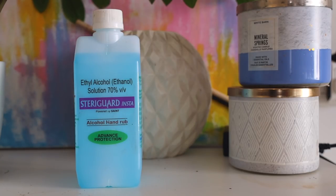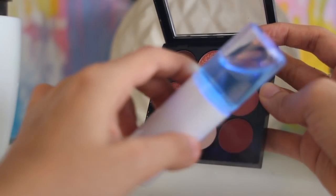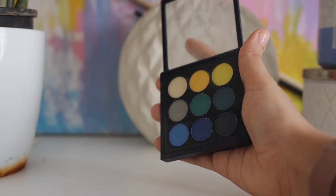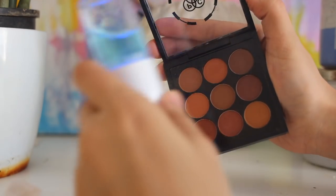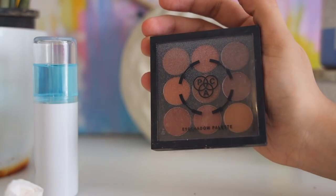Next, let's talk about palettes and cream and powder products. For all of these, you can use 70% alcohol. I like to use it in the Nanomist format because it's really easy to spray it over all my eyeshadow palettes, blushes, or any cream product. You can also use your sanitizing mist and spray it on eyeshadow palettes, cream blushes, powder blushes, cream contour — anything you might have. If you want to clean around the entire palette, wet a tissue with 70% alcohol and rub the entire palette slowly until everything is clean and your palette looks new.